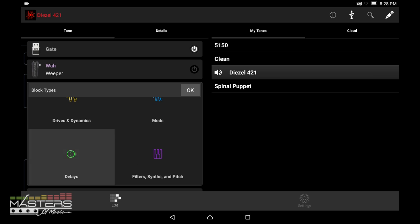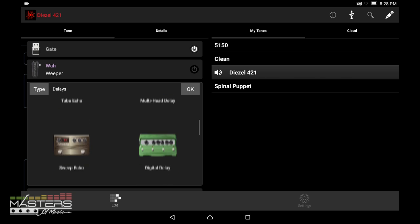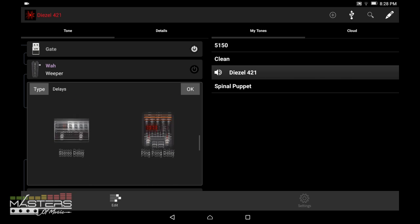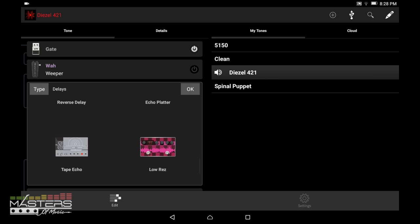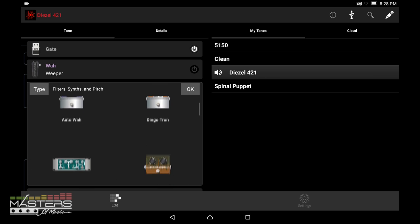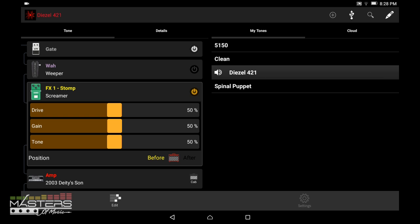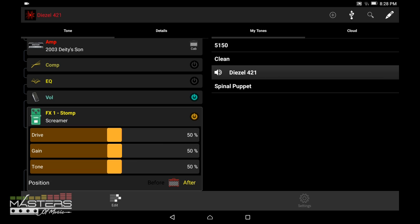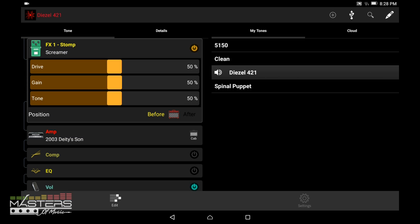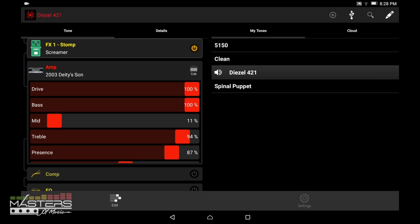Instead of just talking, I'm going to embed a couple of sample songs. As you watch, you can see all the included gear in the app. This first song is a heavy metal track — just a quick rough draft — using a custom preset I made with the Diesel 420 amp model and the Deity Sun amp, which you can see all the parameters for here.